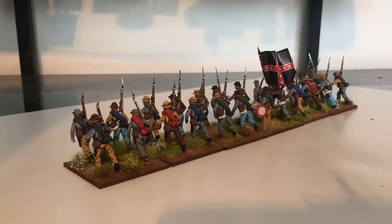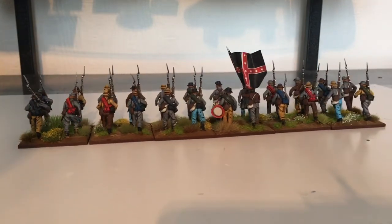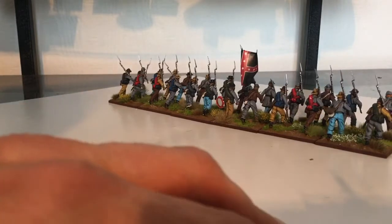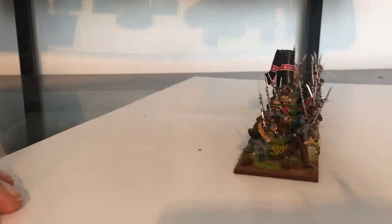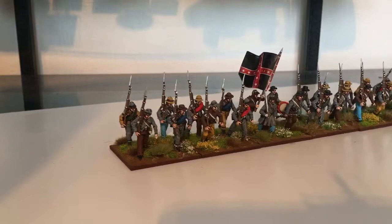I've got one more unit left to do, and then I've finally finished all the miniatures from the Battalion of ArcSec. I'm quite looking forward to that. These Confederates are really labour intensive. The Union troops are a breeze, but these seem to be taking forever.